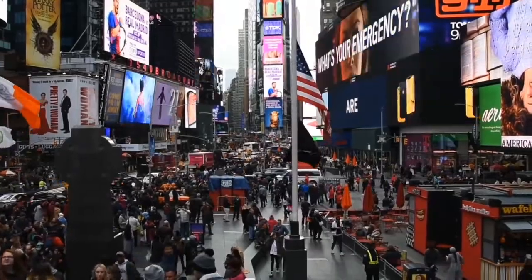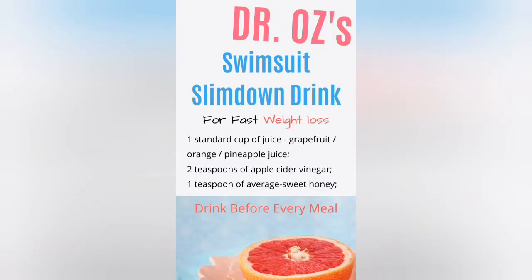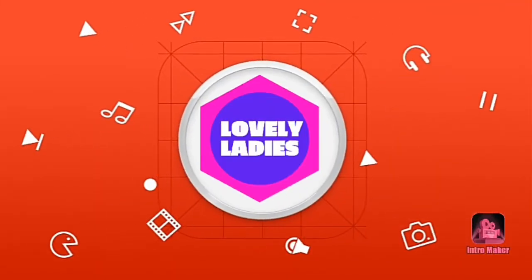Drink Dr. Oz's secret slim down drink before every meal, and you'll literally burn away your fat while enjoying a citrusy delight. Please don't forget to subscribe to my YouTube channel.